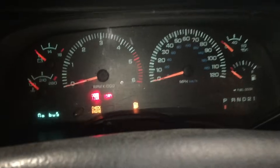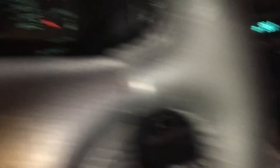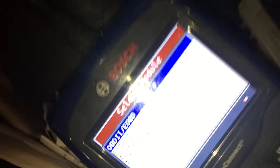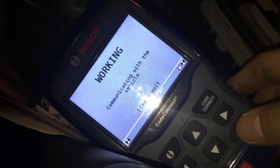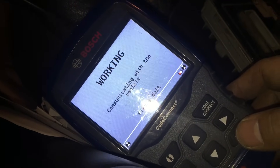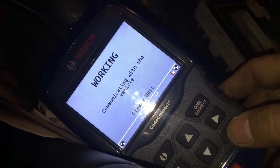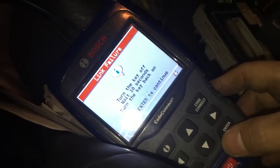As you can tell, the engine does not start. We're going to try to communicate via scan tool and see if we get any reading. There's no communication with the engine computer.